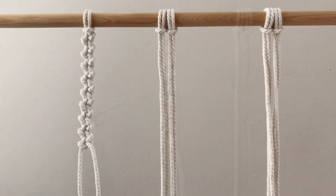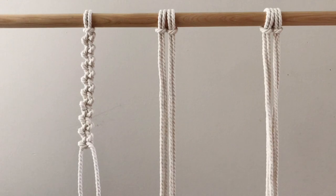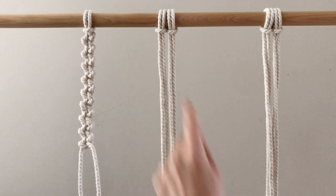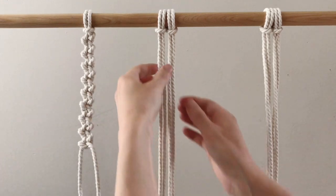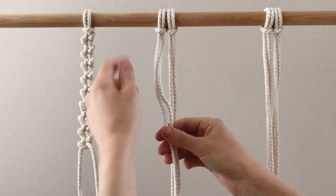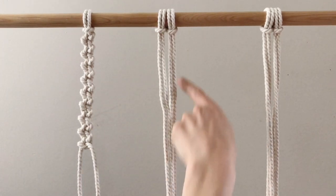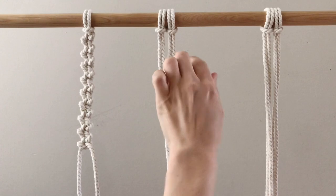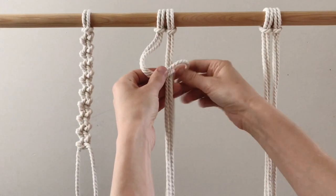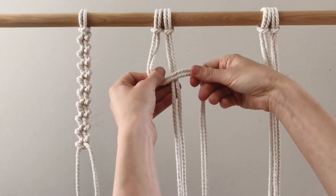The second way is to attach two ropes with the lark's head knot and do the same pattern as the first, but using two ropes instead of one. The trick with this one is to make sure that as the ropes wrap around, they stay going in the same direction as you knot.